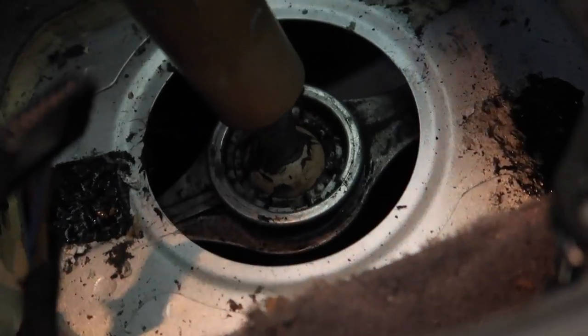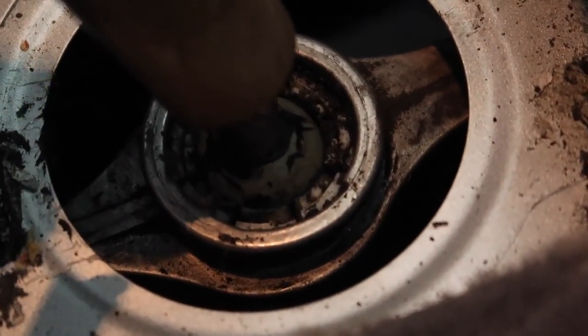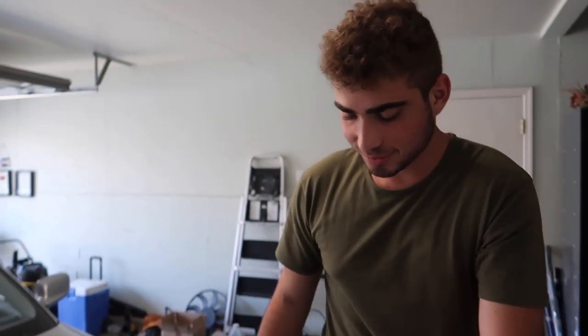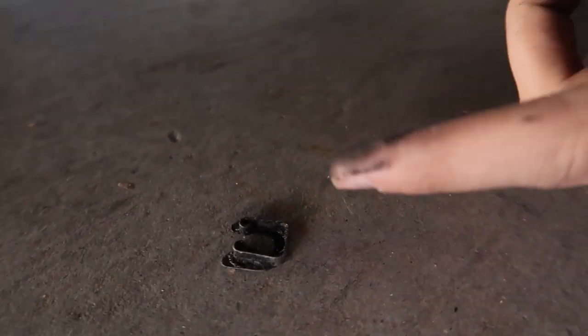You can literally see the ground from here under the car. We lowered down the jack stands for safety. I just pulled out the clip that's on there — I'll show you guys a picture of how it's supposed to look when it's on there.